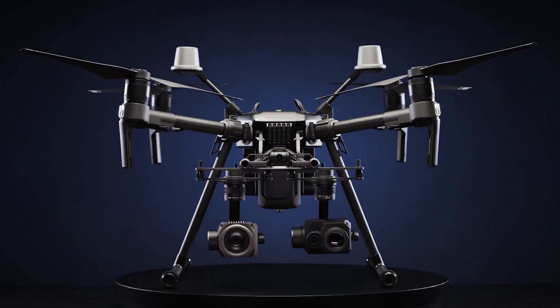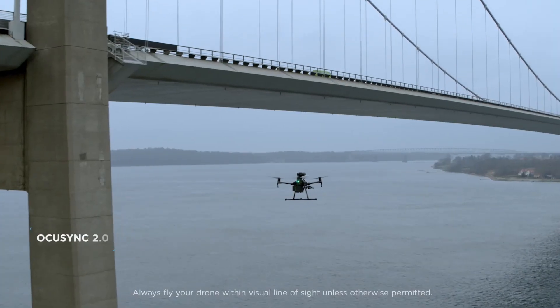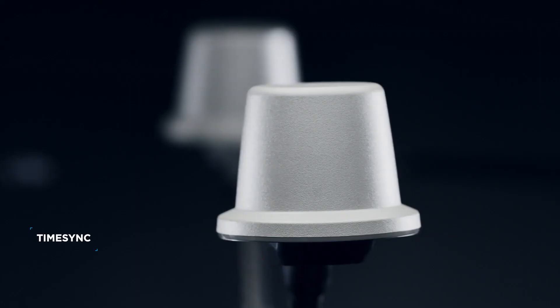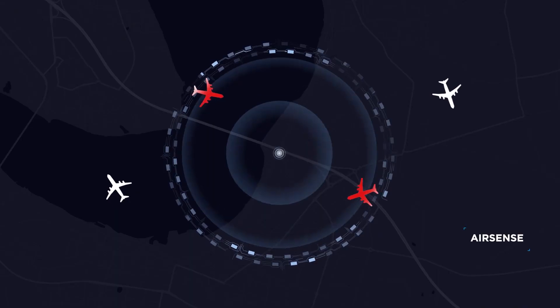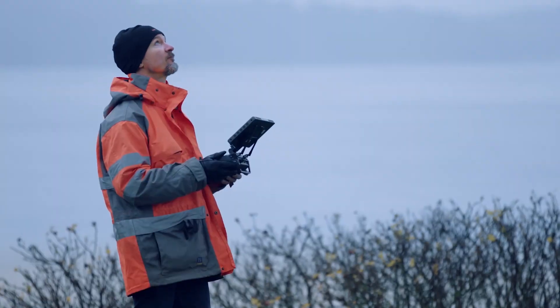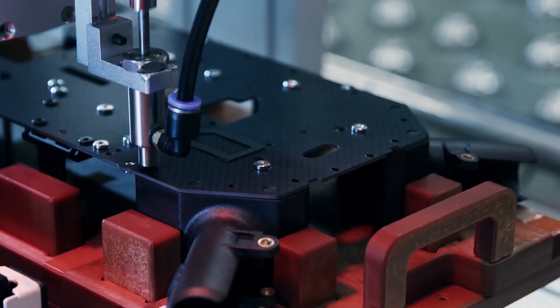Some highlighted features from this new series are an IP43 rating, OcuSync 2.0, TimeSync, Anti-Collision Beacon, AES-256 encryption and also DJI AirSense. The new drone is also compatible with the Zenmuse X7, allowing for 24 megapixel images to be used for surveying and also inspection.